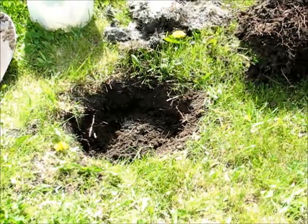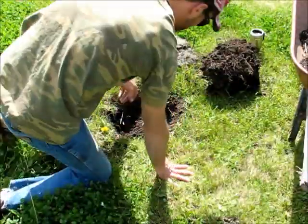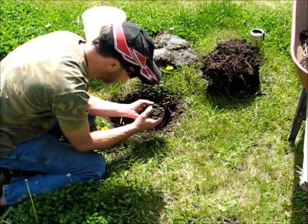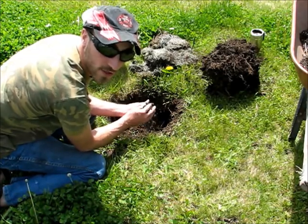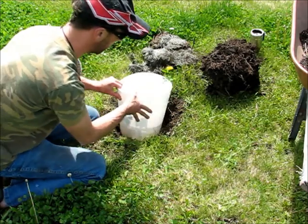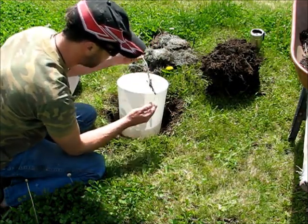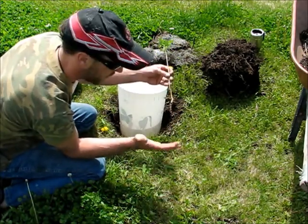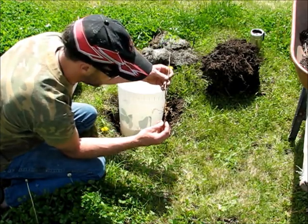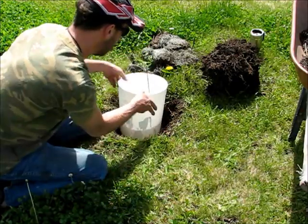I've dug a hole here. The soil is quite sandy with a lot of clay, so what I'm going to try to do is boost that soil before I plant any new trees. The trees I have I dug out from under one of my spruce trees. I wasn't able to get the full root because of all the spruce roots growing around them, so I've soaked them in water for two days just to give those roots a bit of a boost.